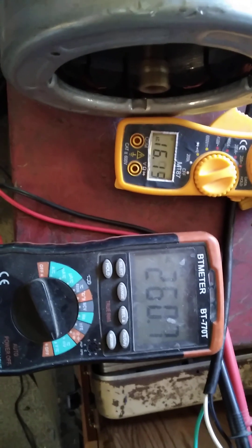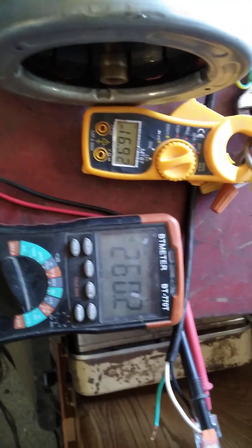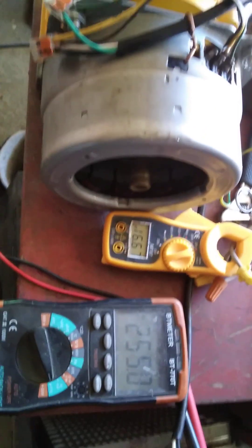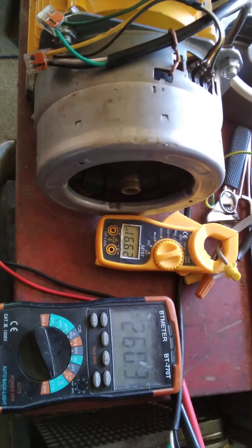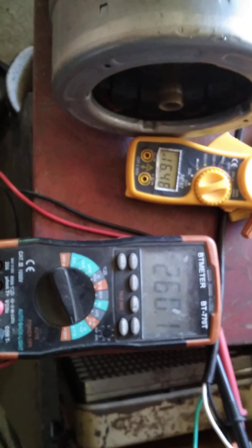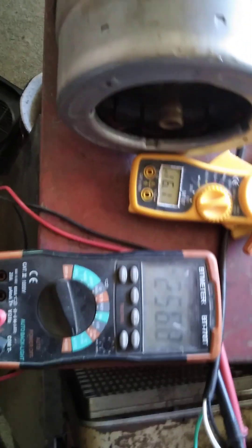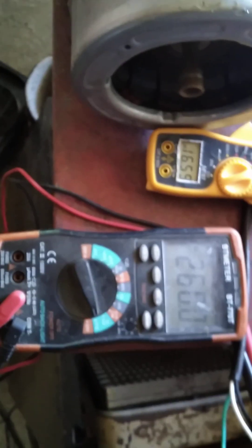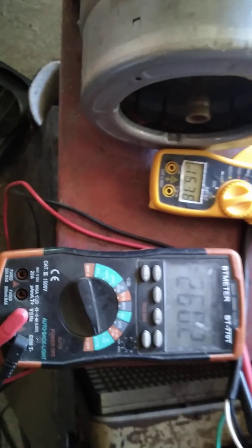I'm going to have to get a transformer to step down the voltage on this end for my power to run my trailer or a house. Amperage-wise, I still haven't got that figured. It's probably not going to be super, but it'll be at least 30 — enough to run my trailer, I'm pretty sure.